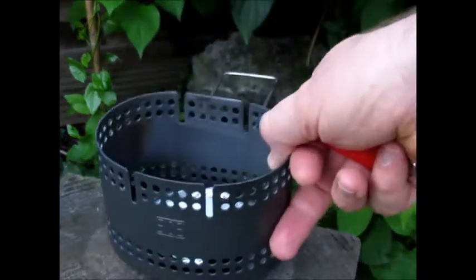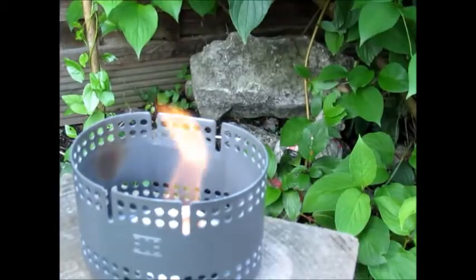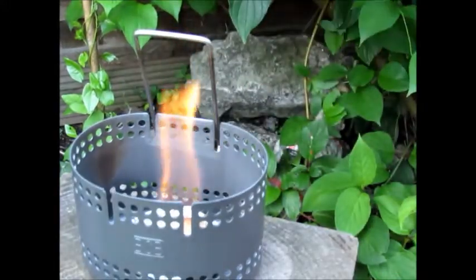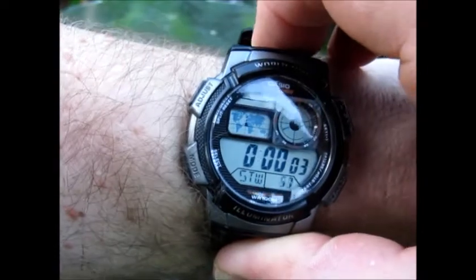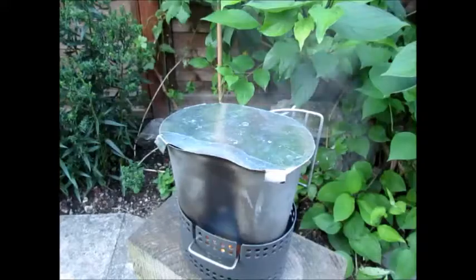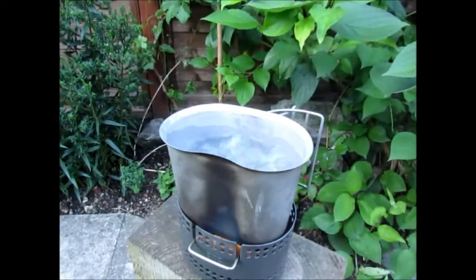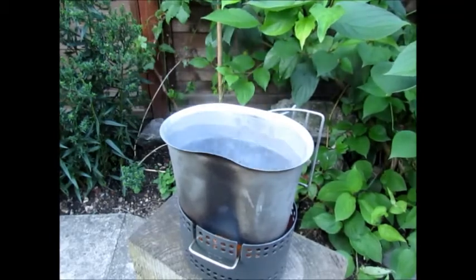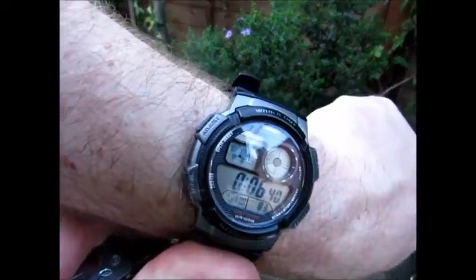We have here four little round tablets, same as when I tested the Esbit stove, and we have the usual 500 millilitres of cold fresh tap water. Lovely rolling boil — let's look at what time it is. Six minutes forty.